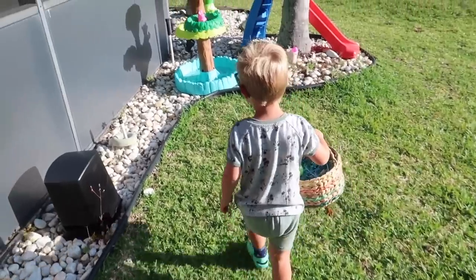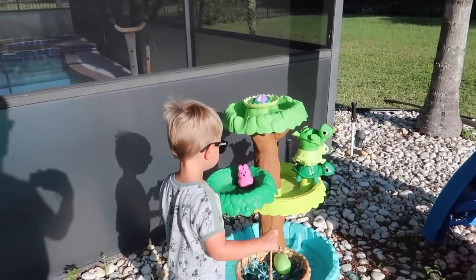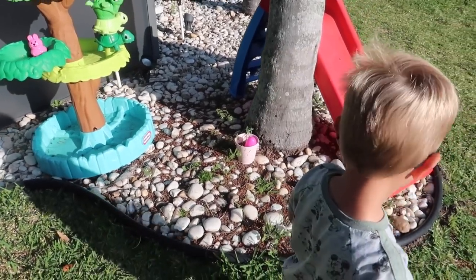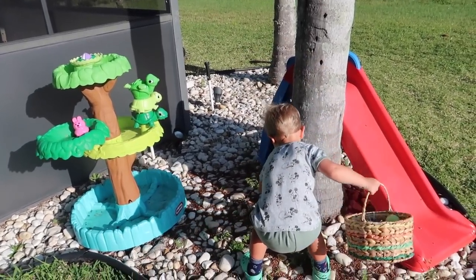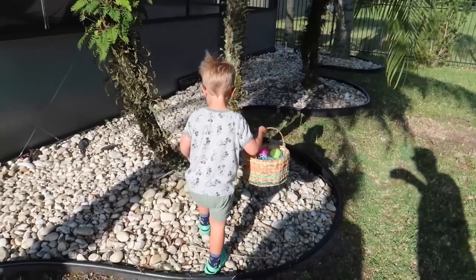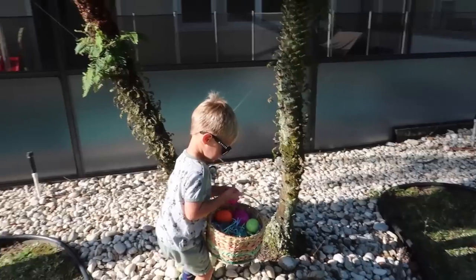All right, let's keep looking. Do you remember where some other ones were? Whoa. That's not an egg, it's a bunny. You can get the bunny too. Put the bunny in your basket, Jackson. Oh, this one. That's right. There's some lizards. Yeah, there's some lizards on there? Oh, that's the one that Mommy planted.